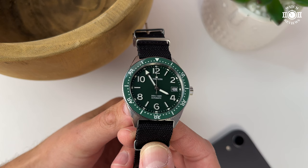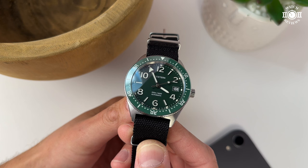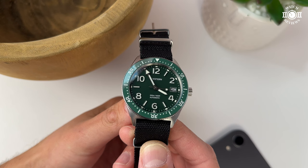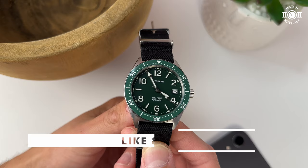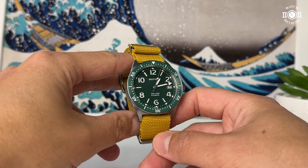Let me know what you think about this watch in the comments below. Has anyone purchased it during the summer sale? Did you go for the two-tone versions, or were you waiting to see if the green was a matte dial like me? If you enjoyed this video, please like it, share it with a friend, and click the subscribe button and notification bell to be notified whenever I upload a new video. Thanks very much for watching and I'll talk to you on the next one.